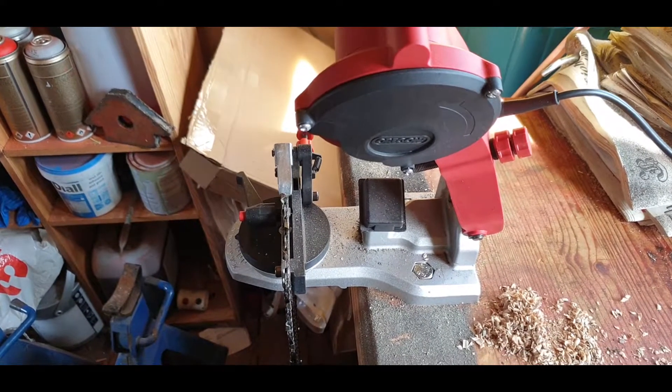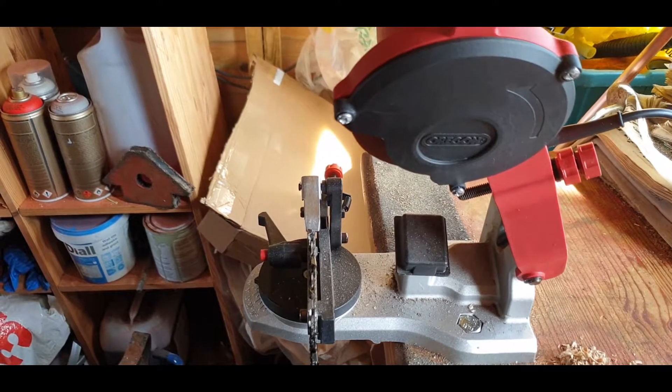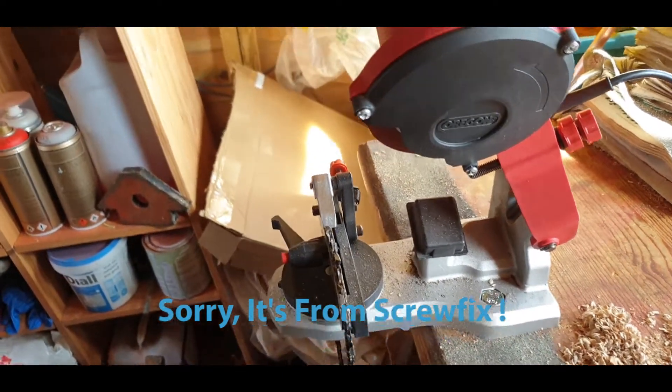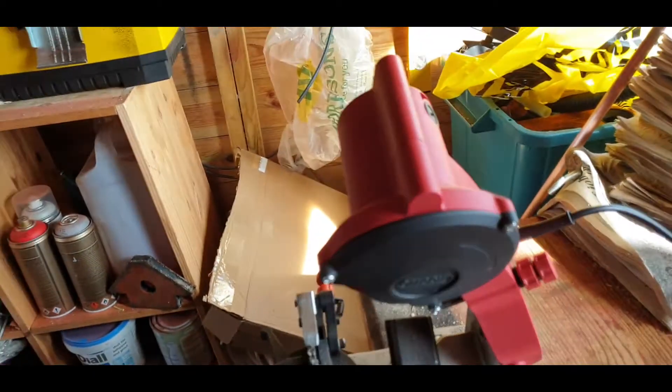This is my latest purchase and this is what has given me the best results so far. It's the Oregon Mini Bench Grinder, available from Toolstation here in the UK. You get what you can see here, plus another disc.